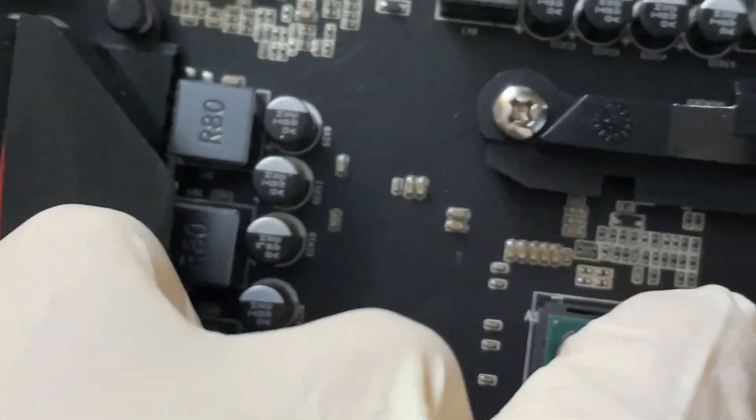Aligning the triangle with the triangle on the socket, then close it down — it should be clamped properly. The heatsink is coming off but we're gonna quickly test it with our test power supply and see if there's a signal. Let's come back in a few seconds.